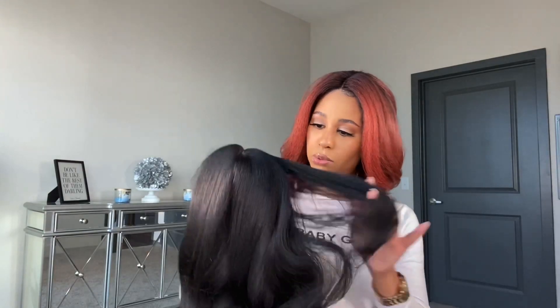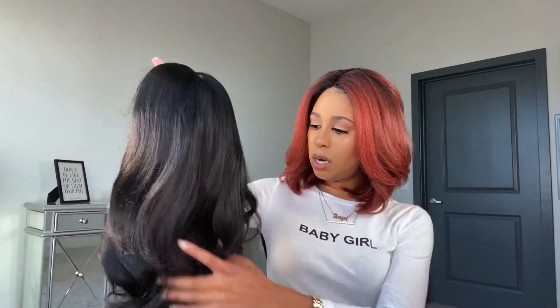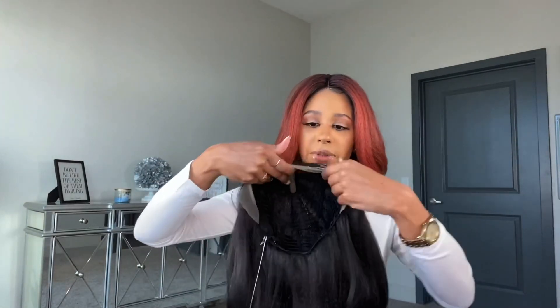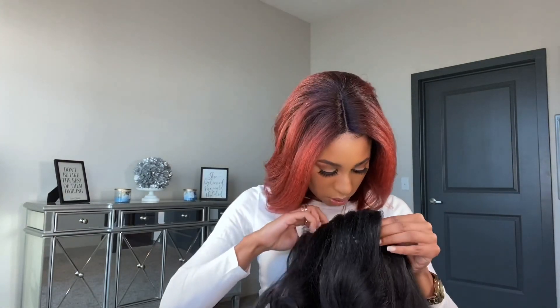This is gorgeous. It is a soft yakky texture with really nice soft natural curls in it. Soft lace, and you do have some little baby hairs in the front you can cut and finesse. It's a regular middle part, has three combs — two on the sides, one in the back — and adjustable straps.